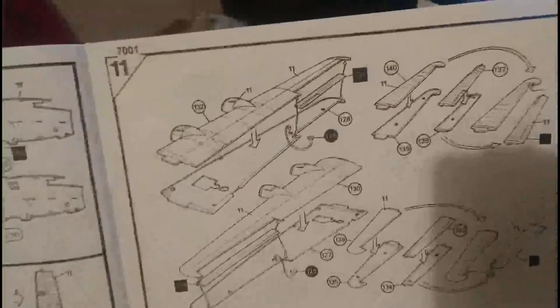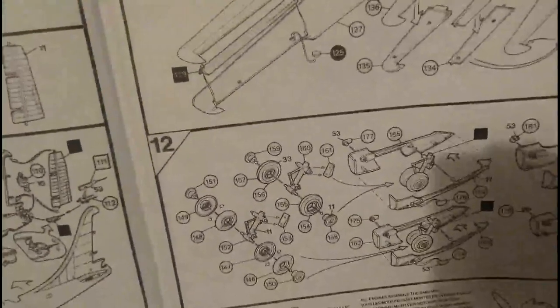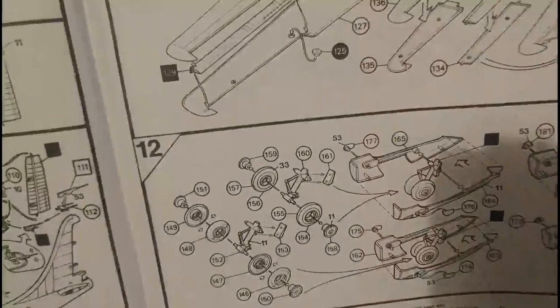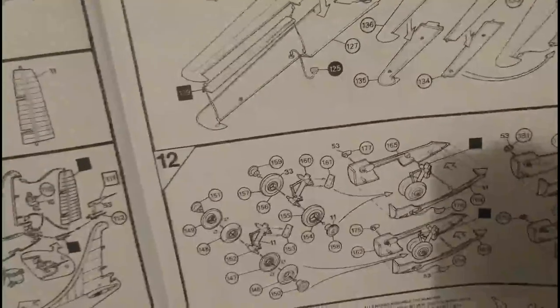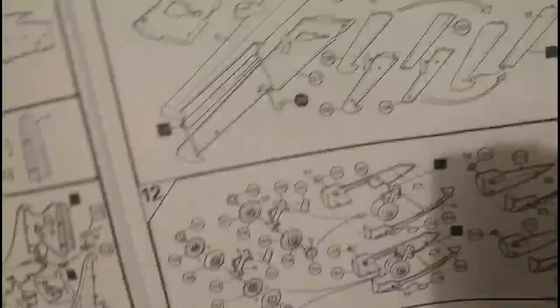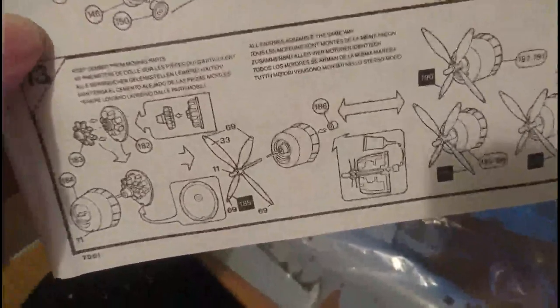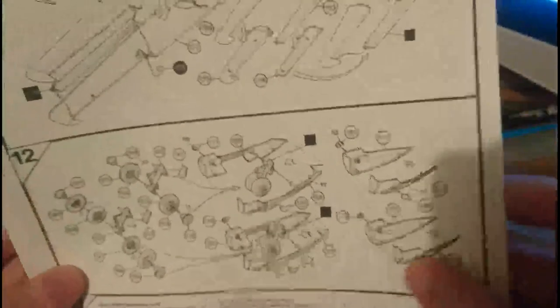Section 11 is the wing assembly and tailplane assembly — again all the elevators and ailerons move. Section 12 is the inner and outer engine nacelles, with the main undercarriage oleos which fit into the inner nacelles and also retract. I think all the wheels move as well. The nose wheel and main undercarriage wheels all move, which is nice, and the hubs are separate to the wheels so you can paint them separately — nice and neat. Section 13 is the assembly of the four engines, which are quite nicely detailed, and the propellers are quite nicely crafted.